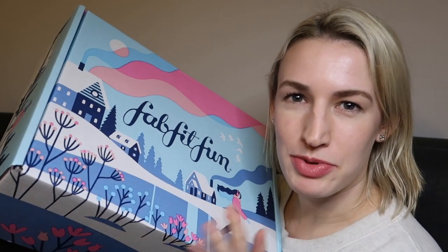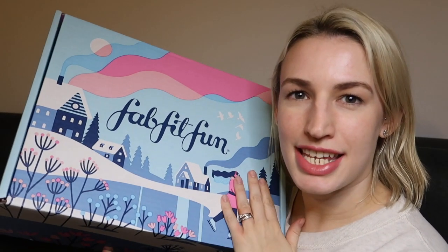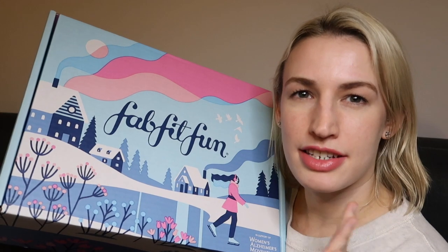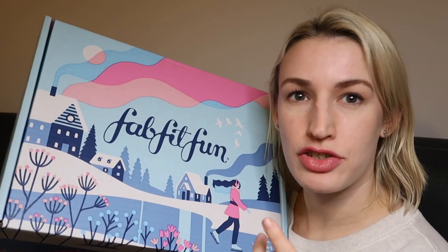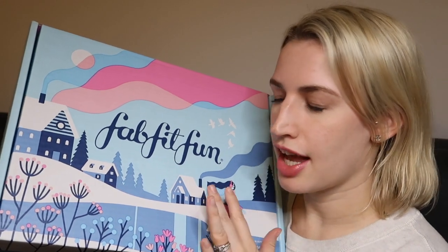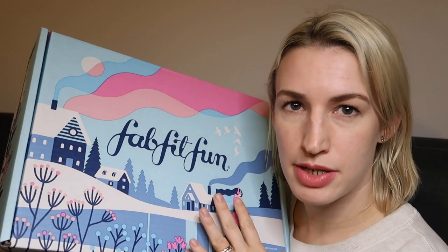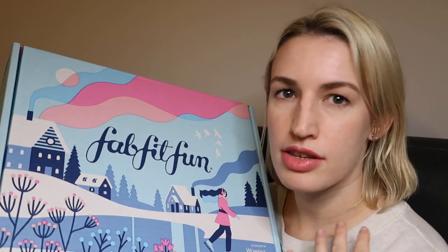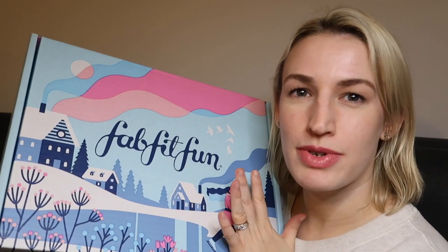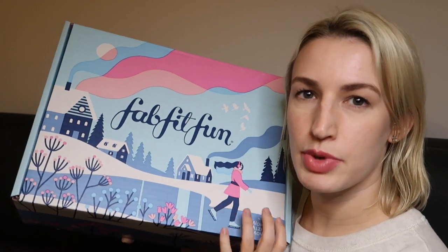I'm going to show you this subscription. It's a kind of lifestyle subscription. It's $49.95 and you pay a bit extra for shipping if you're international. You can get home style stuff, beauty — there's a lot you can customise within the box. It's one of my favourites. It's a quarterly subscription, coming once every three months, and this is the winter box.